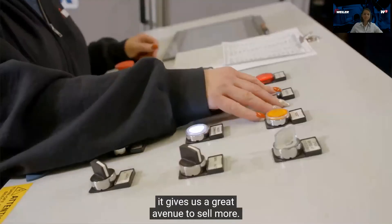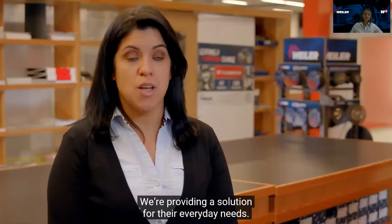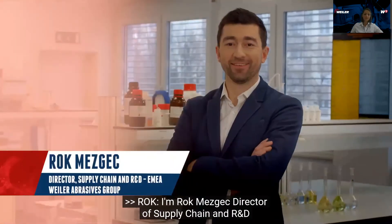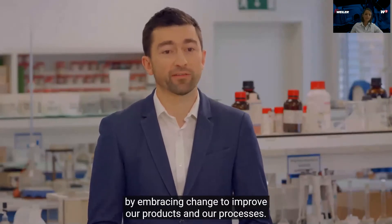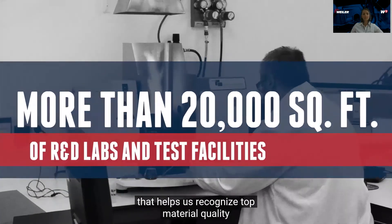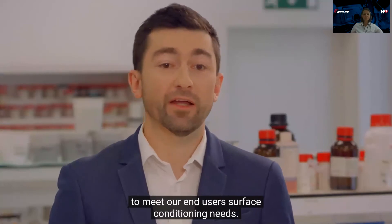My name is David Young, I'm the president of business. With their reputation and the quality of their products, it gives us a great avenue to sell more. I'm Christina Matos, sales and marketing analyst for Weiler Abrasives. Our mission is to show our customers they can trust us — we're partnering with them and providing solutions for their everyday needs. I'm Rok Mezgetz, director of supply chain and R&D at Weiler EMEA. My responsibility is driving innovation to improve our products and processes. R&D co-workers have deep technical knowledge gathered through experience in abrasive and surface conditioning industries. Weiler has world-class laboratory equipment that helps us recognize top material quality and manufacturing process stability.